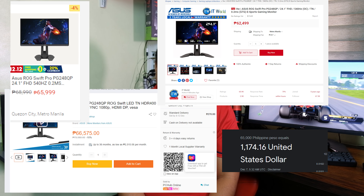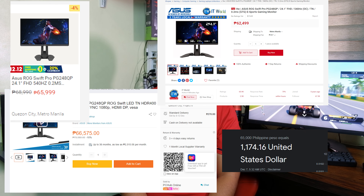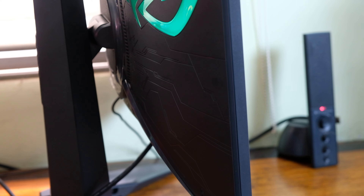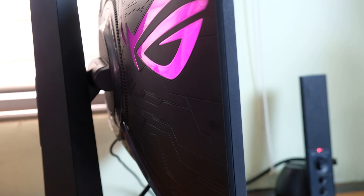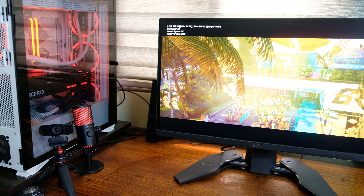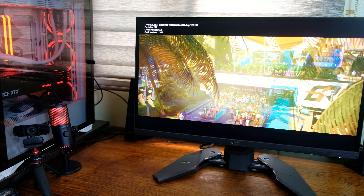For my conclusion: for competitive gamers, this is a must-have for a better advantage. For regular gamers or enthusiasts like me, I would still recommend it as it gives a better gaming experience — if you have money to spare, as the current price is around 65,000 pesos here in the Philippines, or more than $1,000 USD. You should also have a high-end gaming PC to fully utilize the 540Hz. Overall, this monitor is a solid 5 stars for me — I had a great time playing with it compared to my current 180Hz monitor.